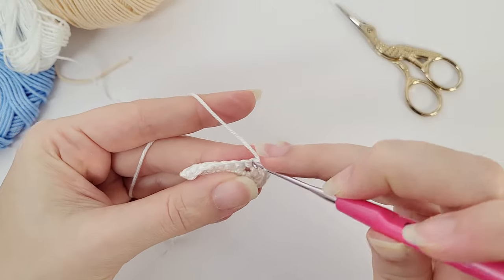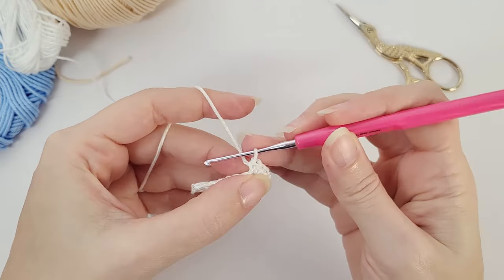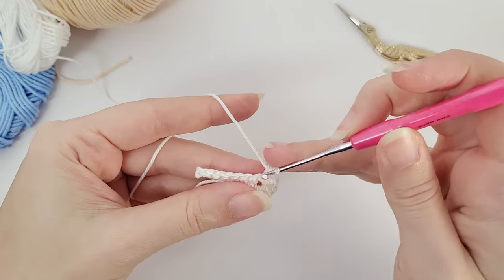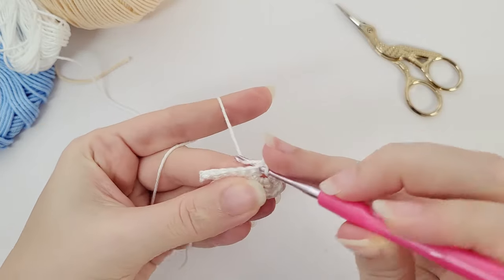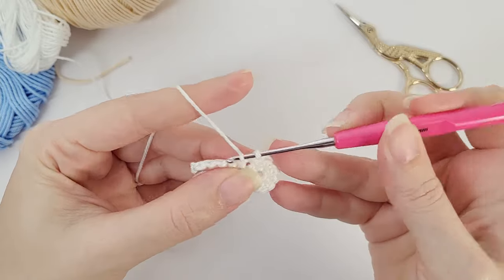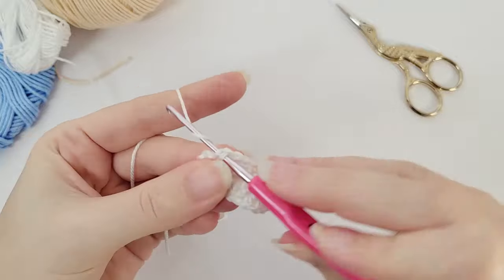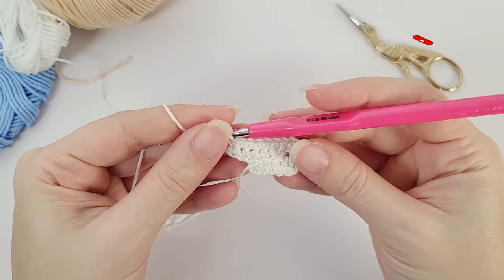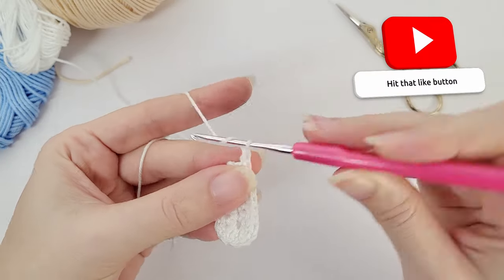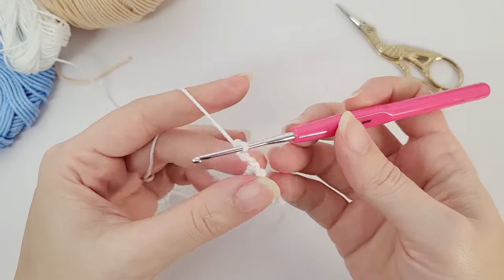And then the third increase — one and two on the same stitch. Now you will work seven single crochet all the way until the end. Once you finish the seven single crochet, you will chain three — one, two, and three — then turn your work and let's move on to the third row.